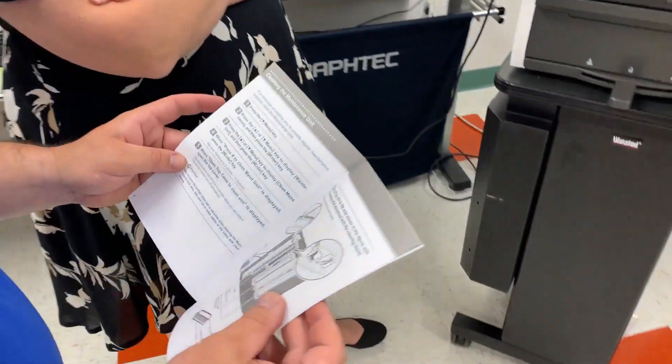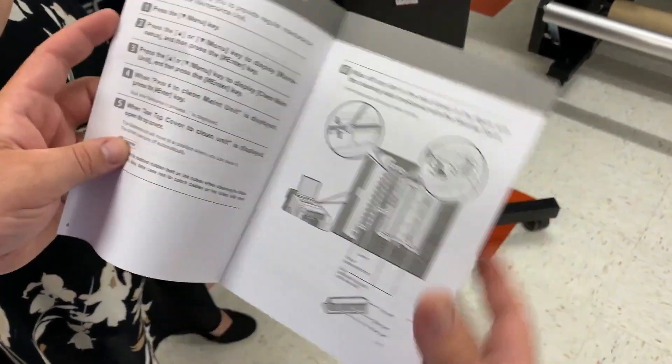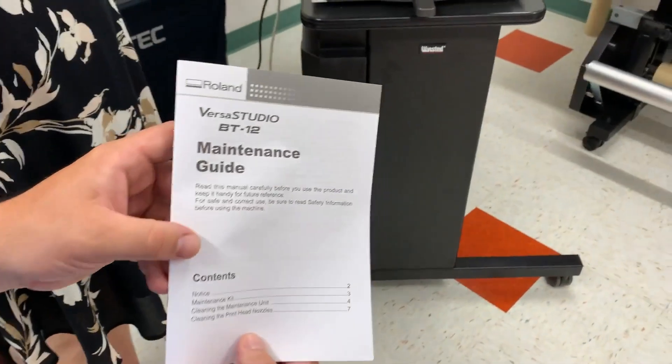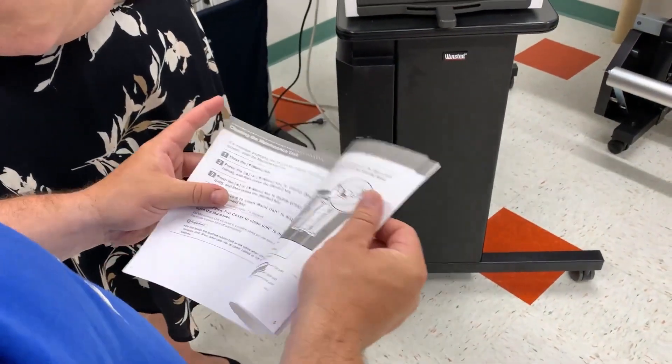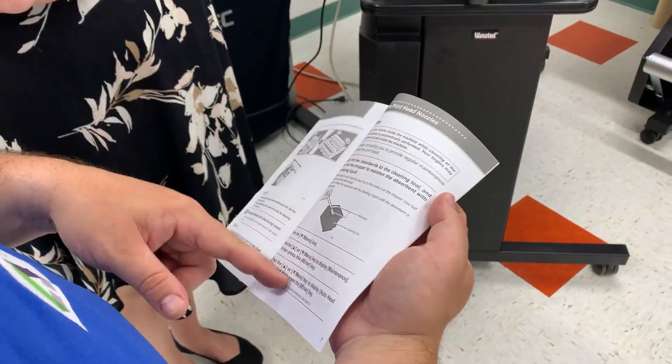There's more detail about this in the user's guide, but this is what we just went through. This is the BT12 maintenance guide — there's also a digital version on the desktop. Next we're going to talk about cleaning the print head nozzles.